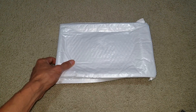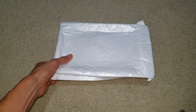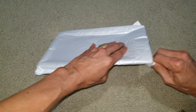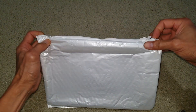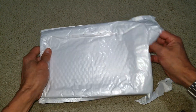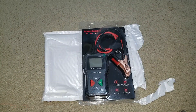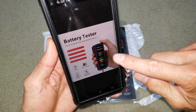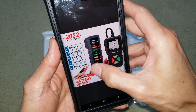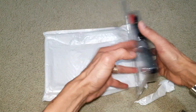I was supposed to get two items, but it seems like only one arrived, so I need to check. Unfortunately, I did not get the battery load tester, so I need to contact the seller about that because the ad said it came with both items.